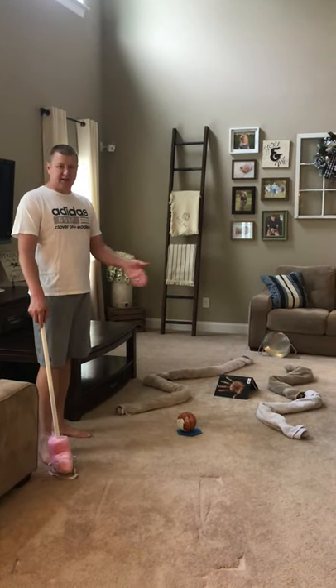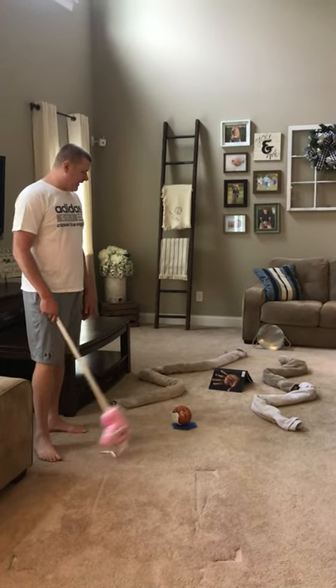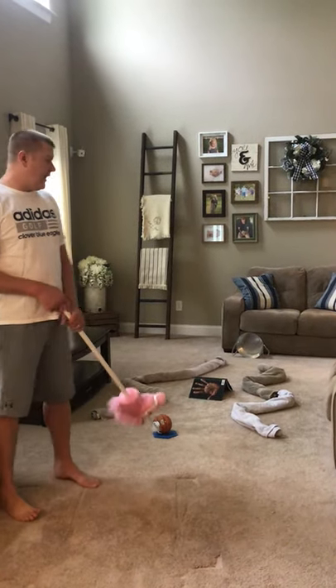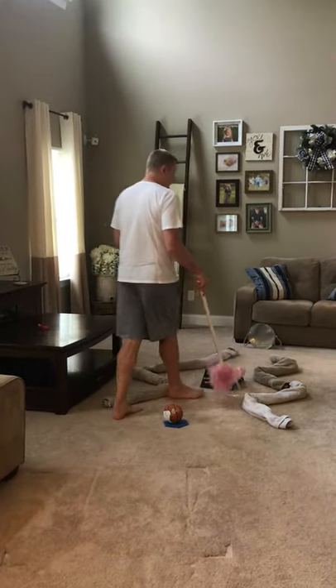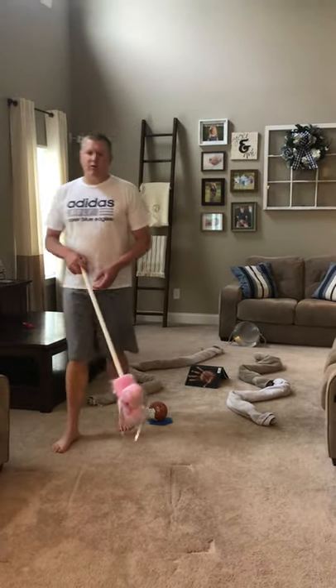I just use some towels to kind of lay out where my hole is and everything like that. You can use tennis shoes, you can use books — you can use anything and any type of course setup you want. For example, if I wanted this to bend around and have my hole on the other side of the couch going that way, I could as well.